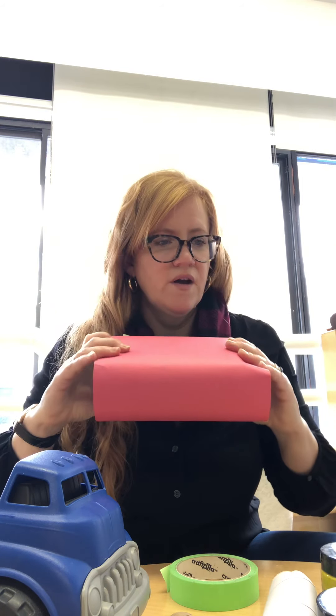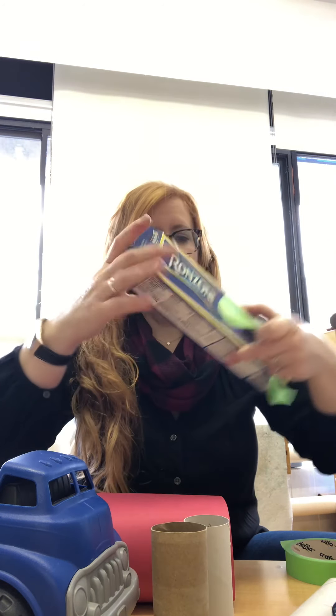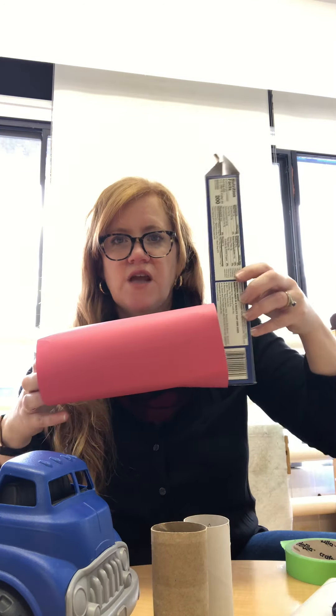So this would be the body of my truck. Then I have to think about what could be the cab — that's the part where you sit in. Maybe I'll take a tube; I have some smaller tubes and if I taped them together I could make part of that. Or you could take another box — this box is a little too big, but if I cut it in half it would be a good shape for the front half. You could cover it with paper as well.